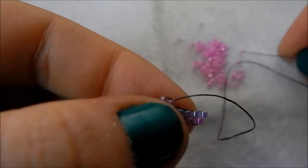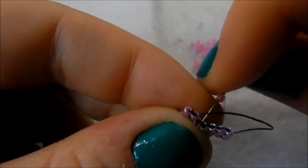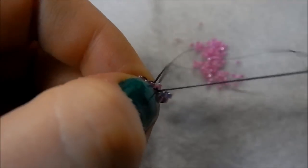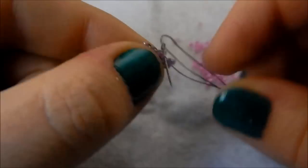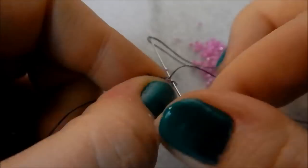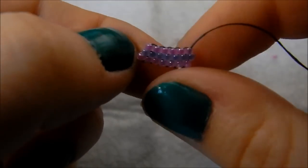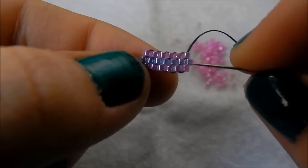Then you just continue along the row as you did before, picking up a bead and going underneath the next thread bridge. And there we go — you have decreased a row. If you count, the purple row has seven beads and this one only has six.